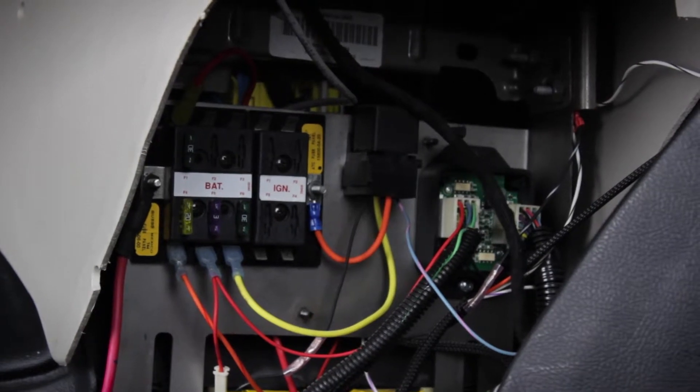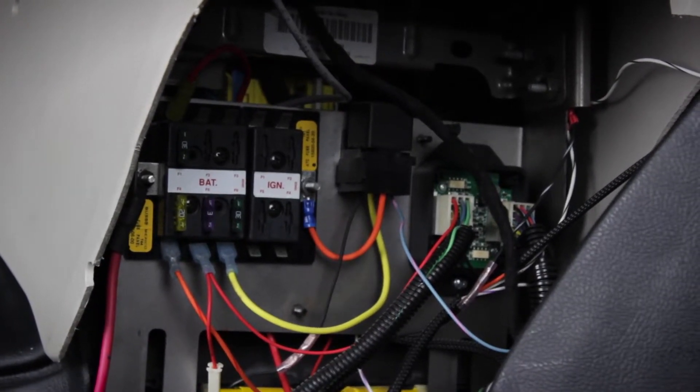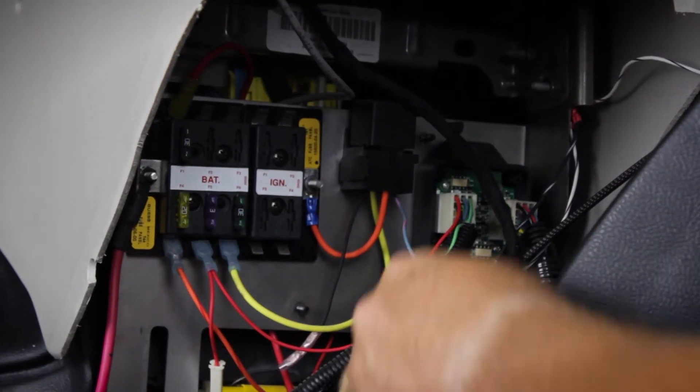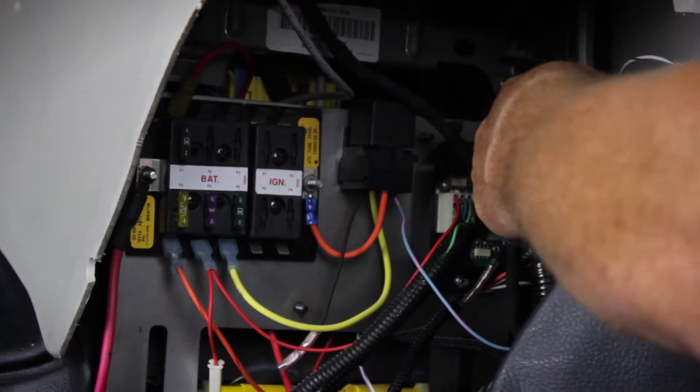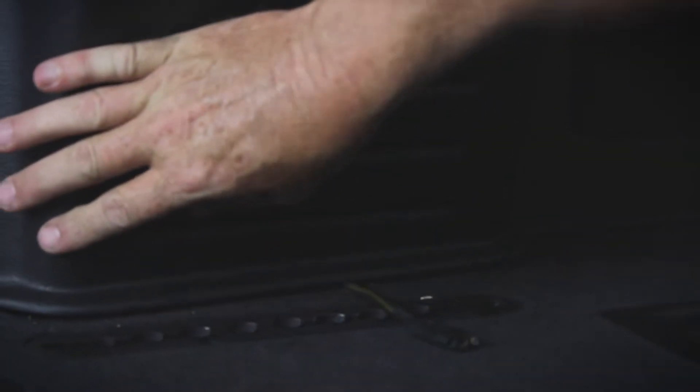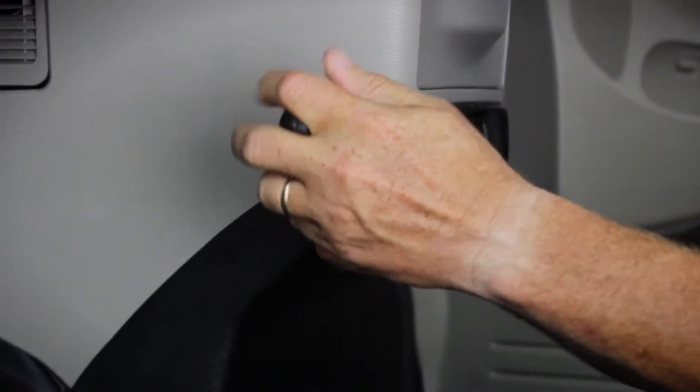If you decide to conduct your installation to the conversion company panel, find the battery and ignition fuse block as well as a location for your ground screw. Once these wires have been routed, make sure you leave enough wiring to stick out the side of the console area. You can then close up the console dash panels.